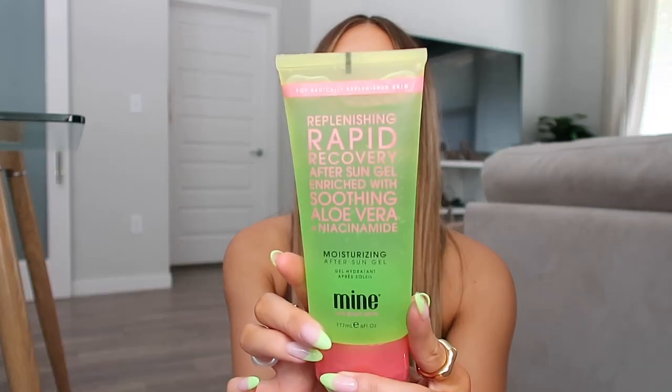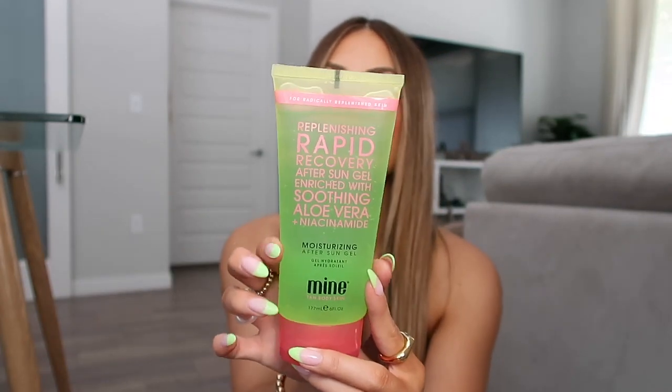The next product is a Florida and summer essential — the replenishing rapid recovery after-sun gel enriched with soothing aloe vera and niacinamide. Niacinamide is a really good skincare ingredient that's super popular right now. It's from the brand Mine Tan Body Skin. This is definitely a summer must, especially here in Florida where the sun is intense. A good tip is to put this in the fridge first — putting it on cold after a sunburn is the best feeling. I'm actually going on a girl's trip this weekend so I'm definitely bringing this with me.